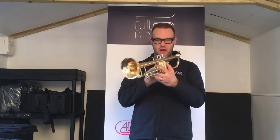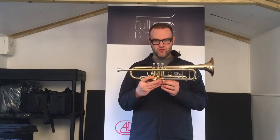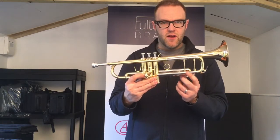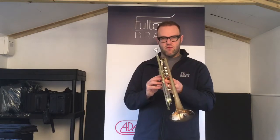This model has a gold brass bell, yellow brass block, yellow brass lead pipe, nickel silver trim in all the usual places, and as you can see it's braced like a professional model trumpet — but it's priced in the student model range.